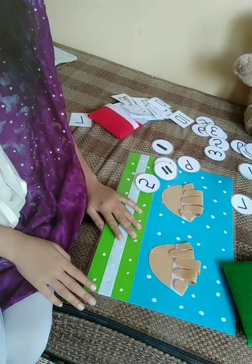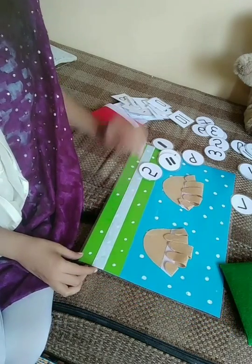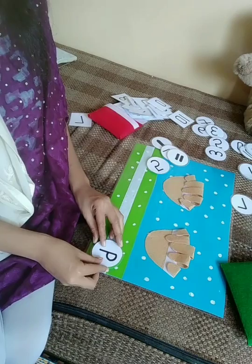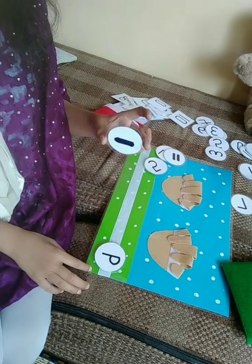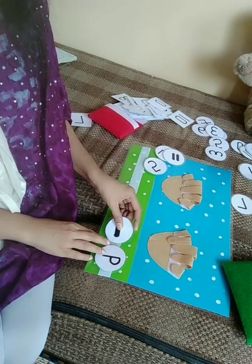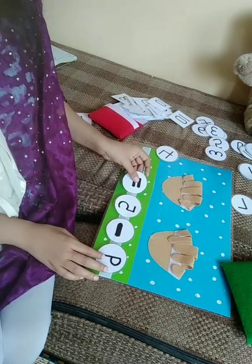Now we are doing the subtraction activity. Subtraction means take away. Suppose the sum is 9. This is the subtraction sign — it is called minus. 9 minus 5 is equal to...